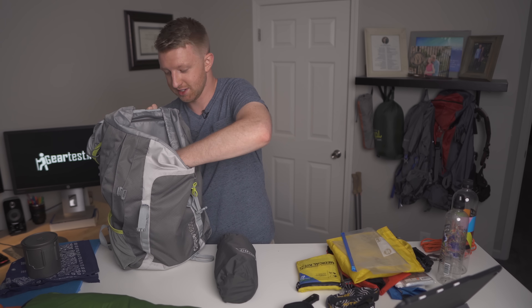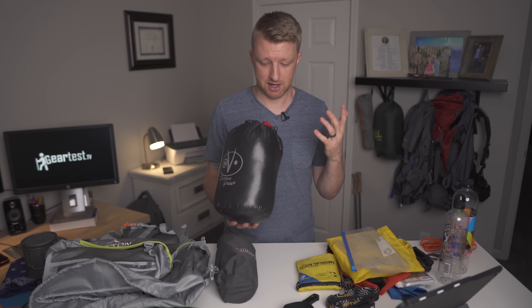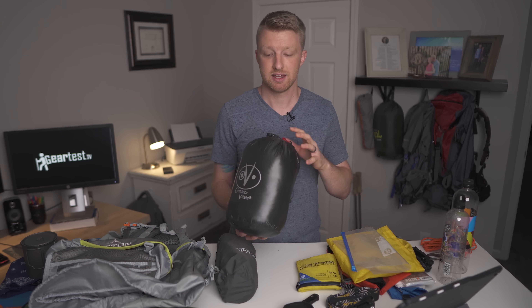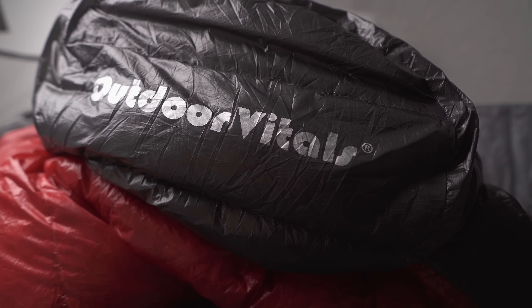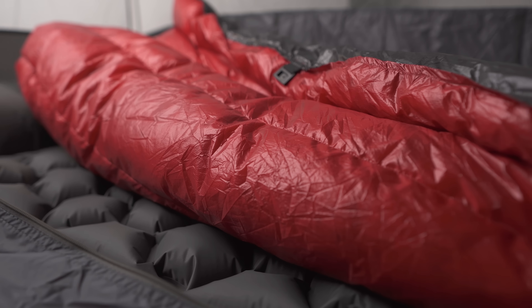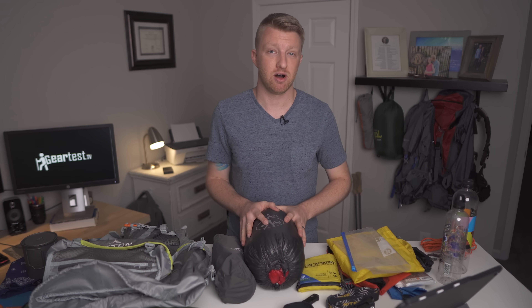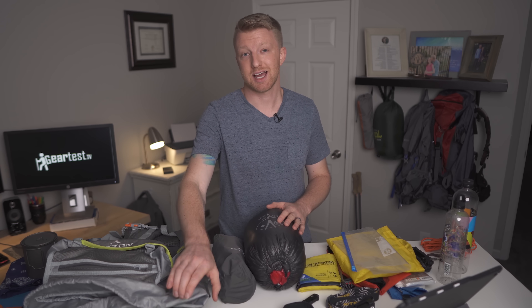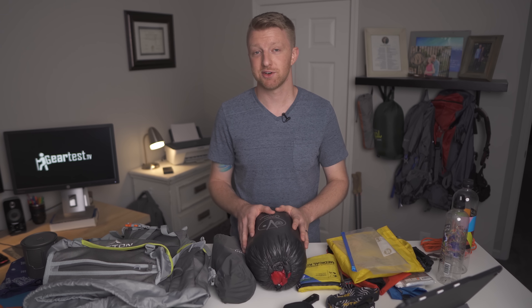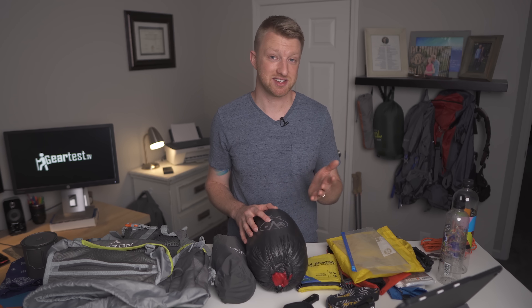Last but certainly not least inside this backpack is my top quilt. Like a lot of backpackers nowadays I'm switching to a top quilt. I chose a top quilt instead of a sleeping bag because it is a little bit lighter. This is the Outdoor Vitals Stormloft Down 30 degree top quilt — the long version. The long version comes in at 20 ounces and it's $200. I will be doing a full review on this quilt and also on the Skyscape Trekker, so be looking out for those — I'll have the links in the description below. That is everything in this setup for a sub-nine pound base weight coming in at about $650.